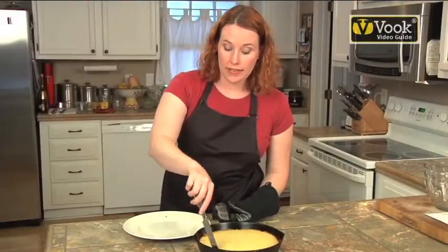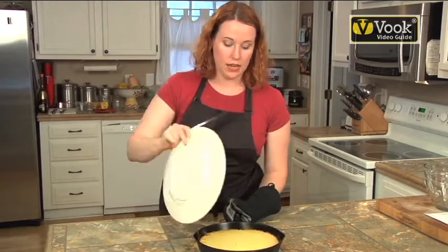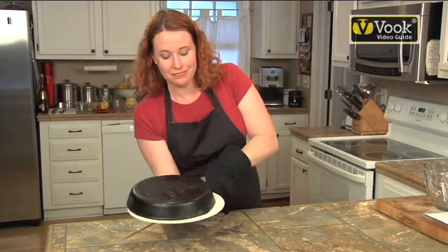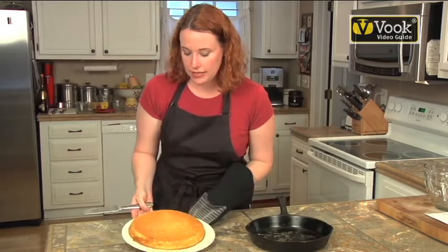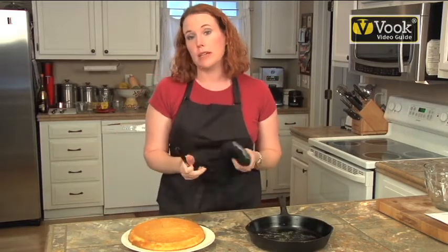I'm going to run a knife around the edges just to make sure it turns out nicely, and we're going to plate over it and flip this. And that's our cornbread. We can go ahead and slice this up, and it's going to go really nicely with our next recipe, the potato soup.